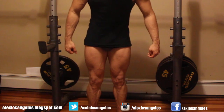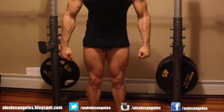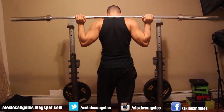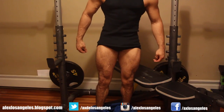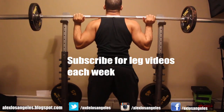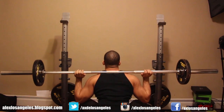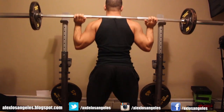Alright guys, this is another leg workout. Real quick, this is what my legs are looking like currently with the pump — that's after the leg workout. I didn't want to show it last time just because I was really hairy. Had to trim it down for Comic-Con, for those of you who saw those images on Instagram or Facebook.